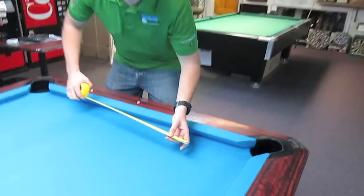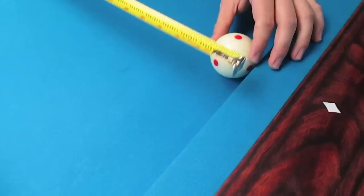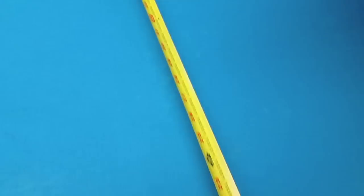You're going to measure from the edge of the cushion where the ball actually touches the cushion. Don't measure up under — measure to the edge. We're going to measure across the table. This table measures 50 inches, which means that it's a nine foot, which is professional tournament size.